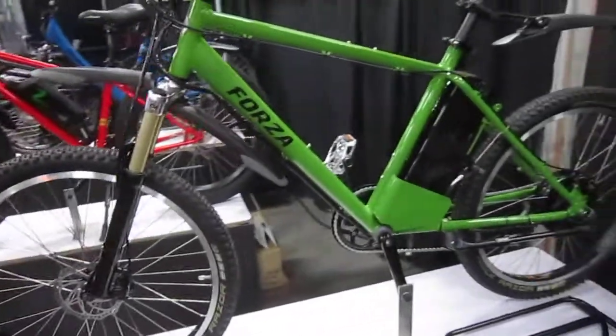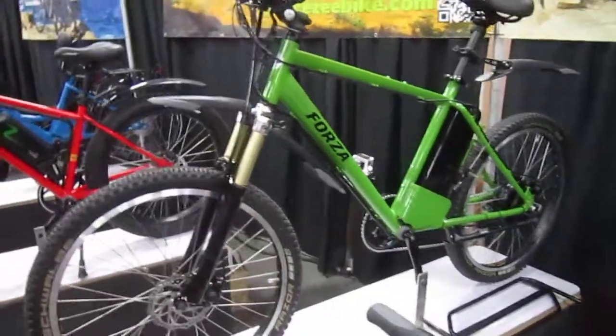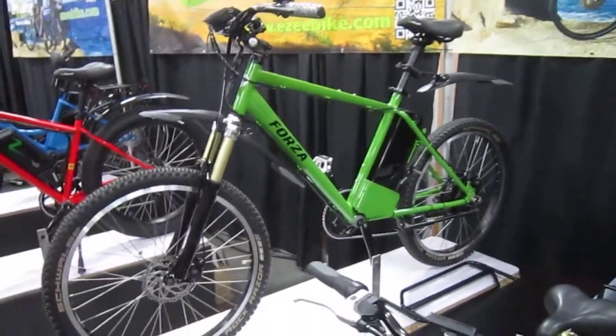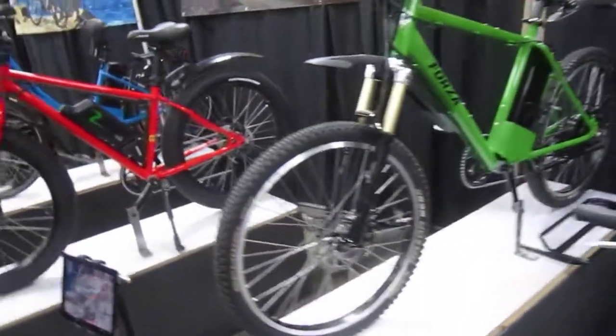So they got this hardtail mountain bike, cool looking green. I'm noticing these bikes are all really well equipped with fenders, lights, and all that. So EZ's got a lot going on.